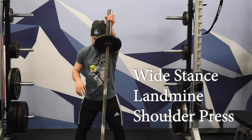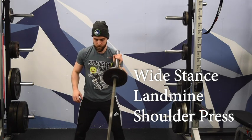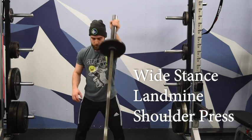From there, we have nice soft knees — a slight bend in the knees — with hips going back just a little bit. From there, we're freezing our whole body and we're just using our shoulder to press that weight up towards the ceiling.